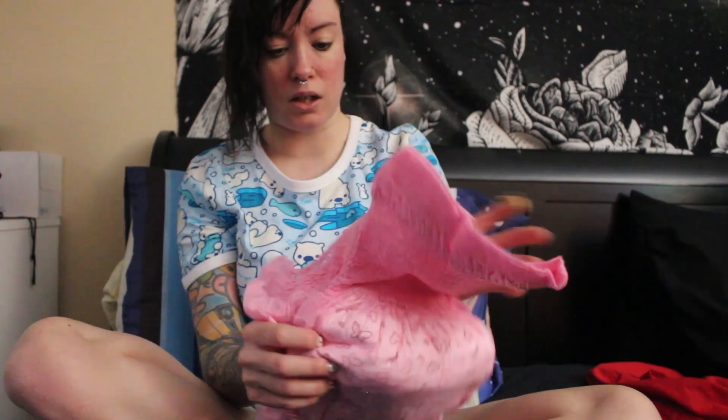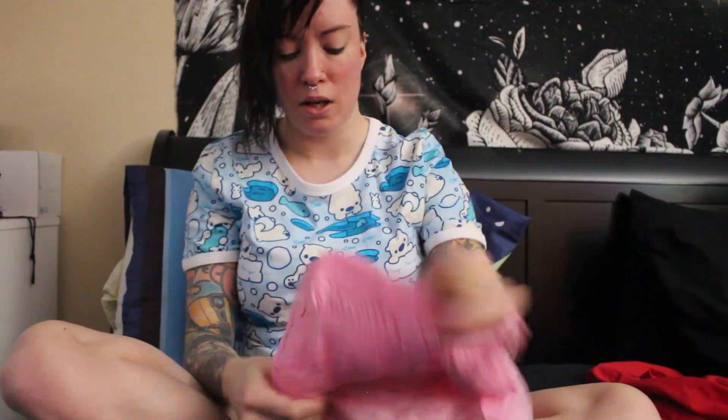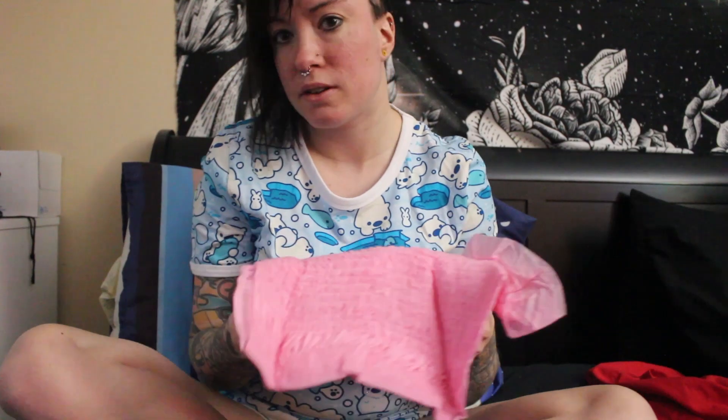The only thing I've found that fits me in a medium are the MyDiapers, and I can't seem to find them anywhere, so if you know where they are, please let me know. I had to roll the top over, but they're pretty much pull-ups for adults — kind of like the pull-ups you can get for kids.